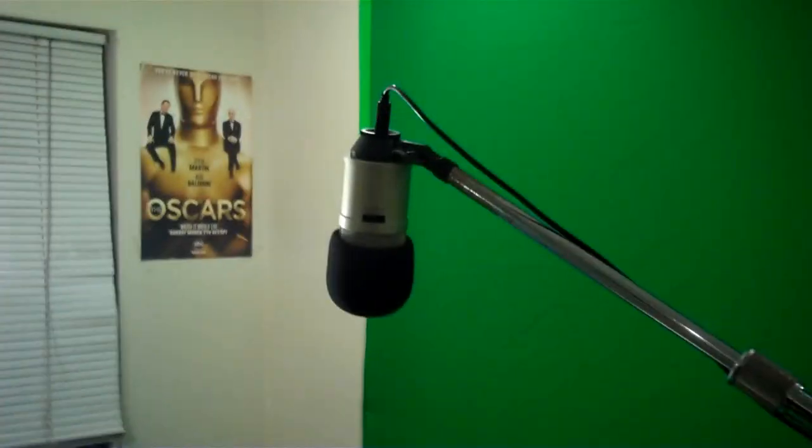So, $34 green screen, a $200 mic which you can buy at Guitar Center, by the way. Just look for this brand at Guitar Center — I think it's available online pretty much all the time.